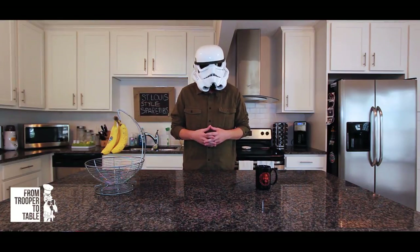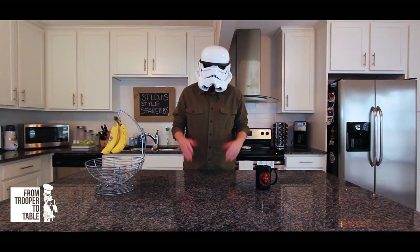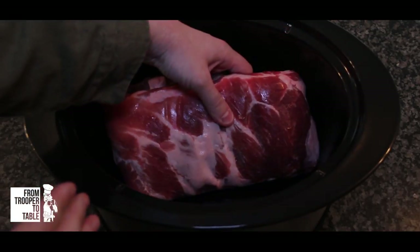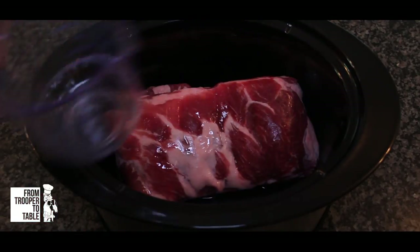First, get your slow cooker in position somewhere on the countertop, a little out of the way, because this thing needs to sit still and plugged in for eight hours. Open your pack of ribs and place them inside of the slow cooker. You'll probably need to bend them a little bit to make them fit — that's fine. Pour just enough water to coat the bottom of the slow cooker. This will make sure that the meat doesn't dry out as the heat ramps up.